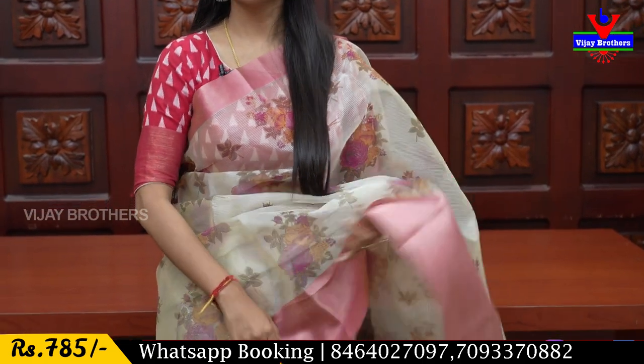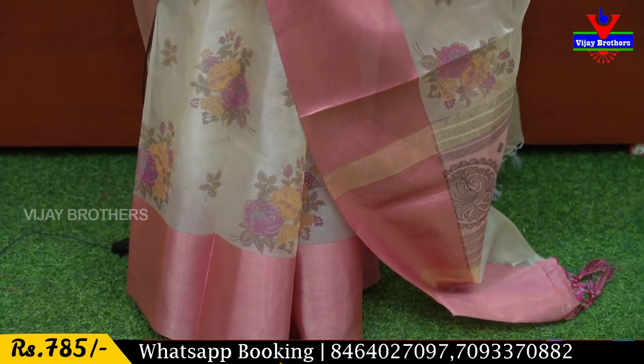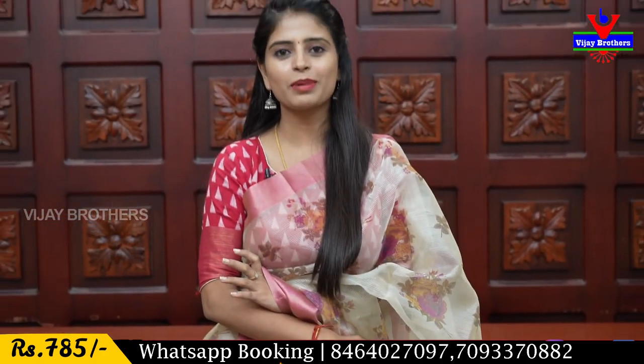The first saree is tissue organza. You can find it great for night parties, get-togethers, and events. Organza is a light material — it is tissue that is beautiful and shiny. Organza is the best option because it is very lightweight.